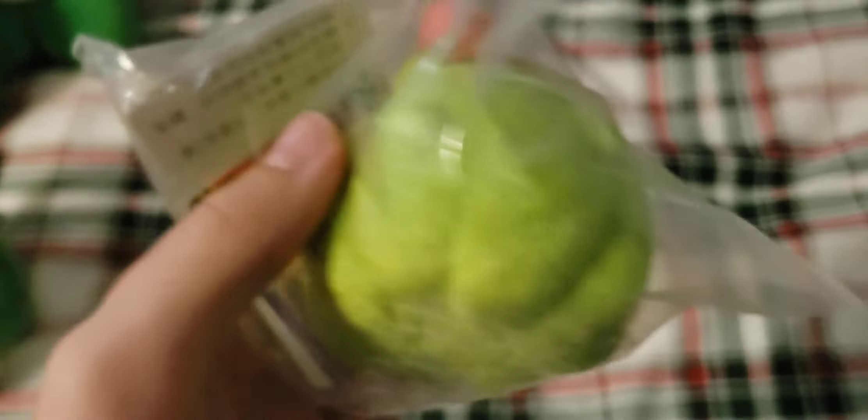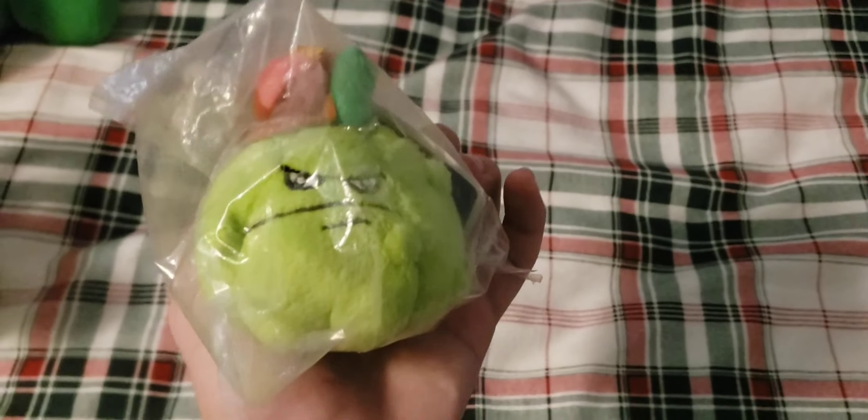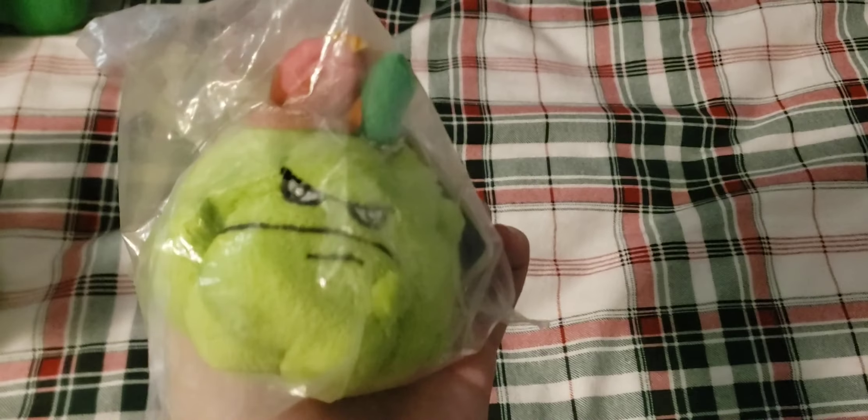Next up we have the Birthday Keychain Squash — it's for the second anniversary. It has a tag on it and is still factory sealed. Overall a pretty unique plush. Basically only the keychain exists, because the big size is owned by basically no one and there's only one picture of it.